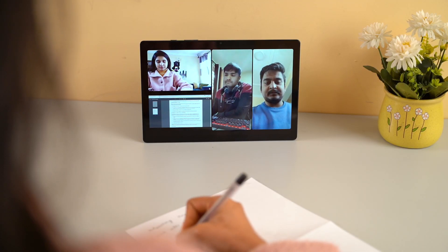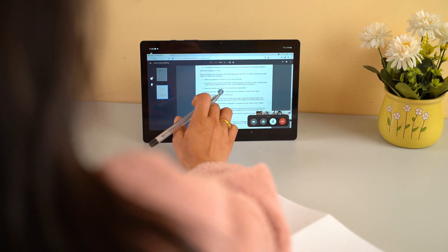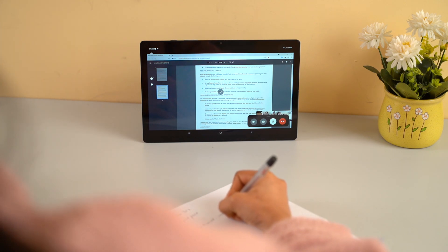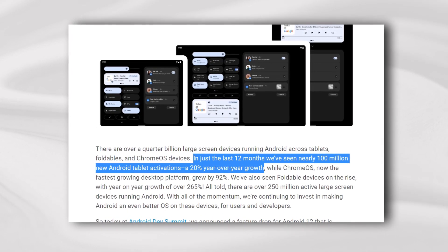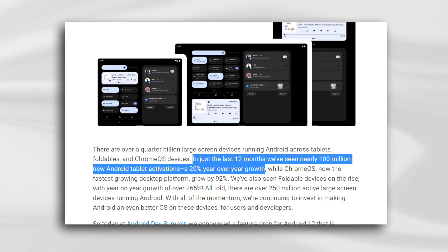However, a lot has changed since then. The demand for tablets, especially the affordable ones, has skyrocketed globally as educational institutions were forced to go online amidst the ongoing pandemic. Google even recently reported that there were nearly 100 million new Android tablet activations in 2021, which is a whopping 20% year-on-year growth.